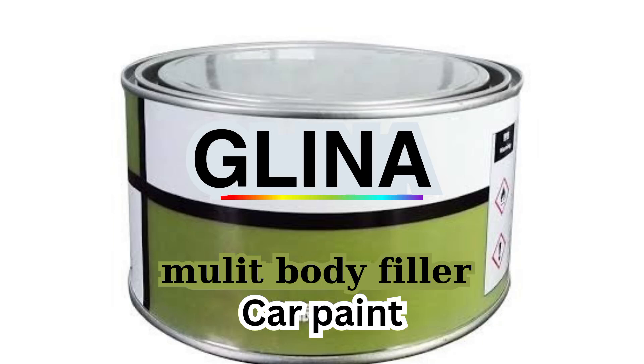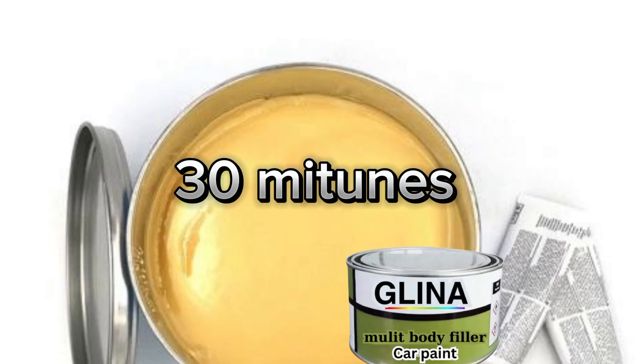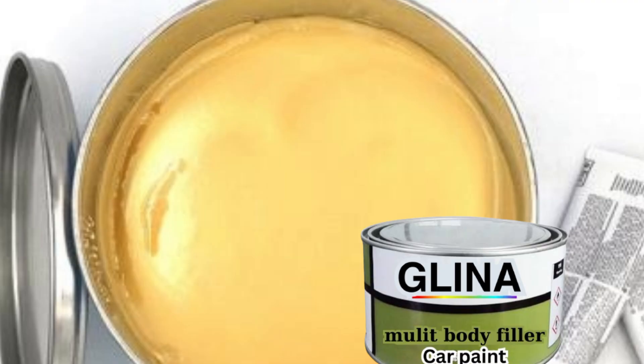Instead of struggling with low-quality steel putty that just doesn't last, what if I told you that in just 30 minutes, you can create high-quality steel putty right from your own workspace with materials you can easily find. And the best part, it is so simple that even if you have never made it before, you will feel like a pro.